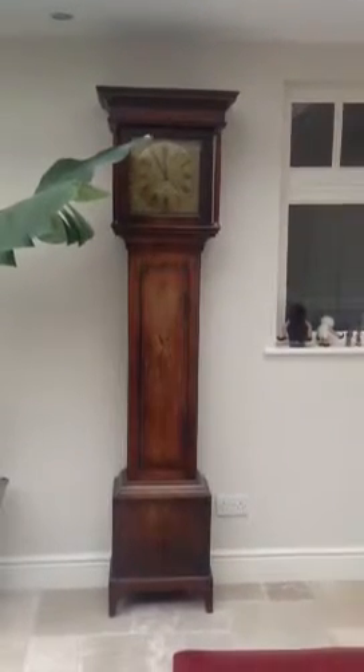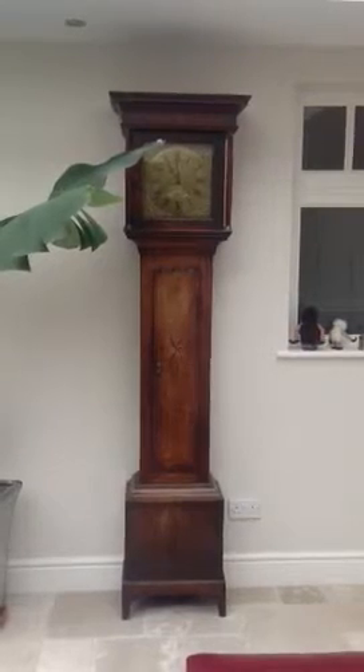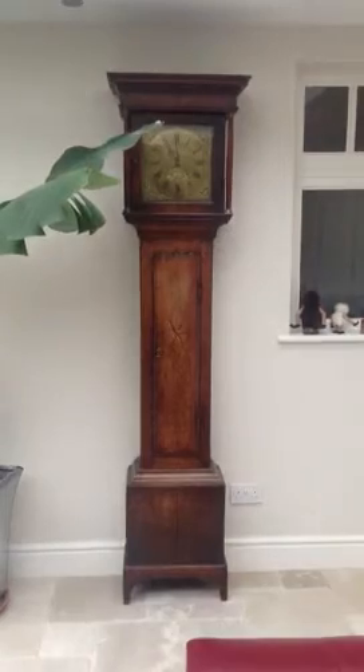Hello, a short video clip of my William Byrd Seagrave Leicestershire long case clock made around about 1760.